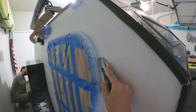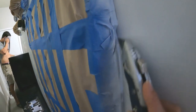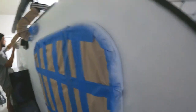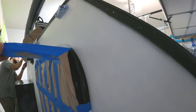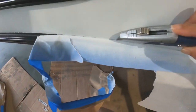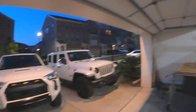You want to run the edge of a blade very lightly along the tape to separate the tape from the Plasti-Dip, because sometimes as you can see it'll start pulling. Then you can peel it off. It's a bit dark outside right now so it's hard to see, but we have a little bit of light in the garage.